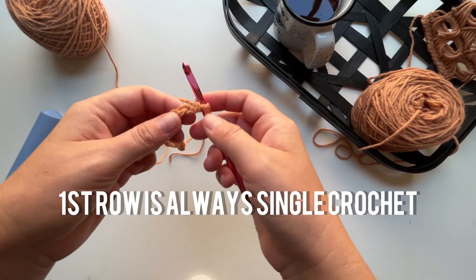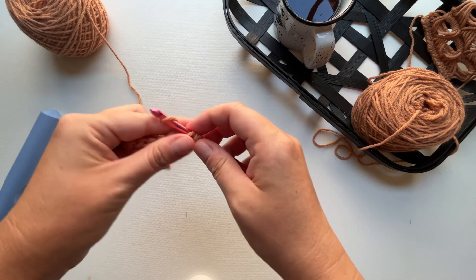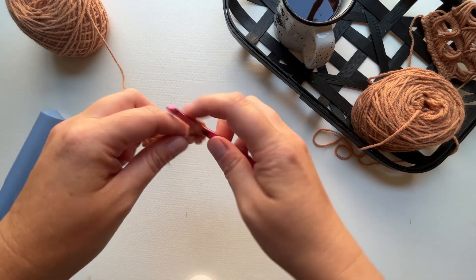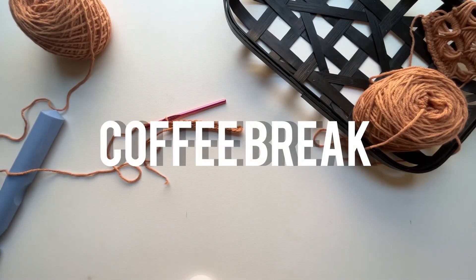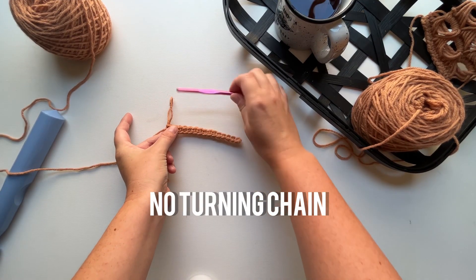The first row is just single crochet stitches, so I'll start in the second chain from hook with a single crochet stitch and then single crochet all the way across.